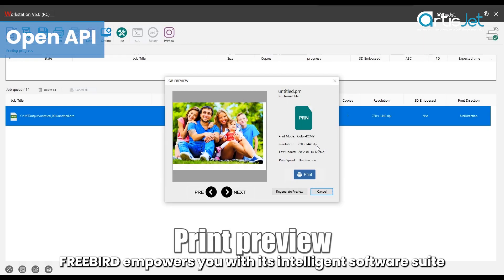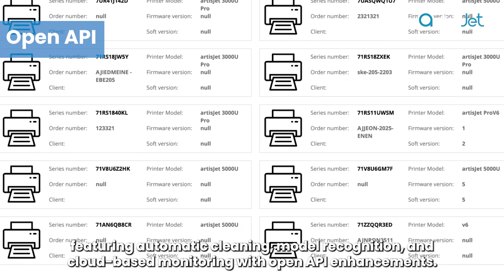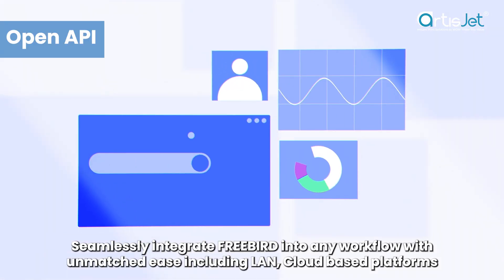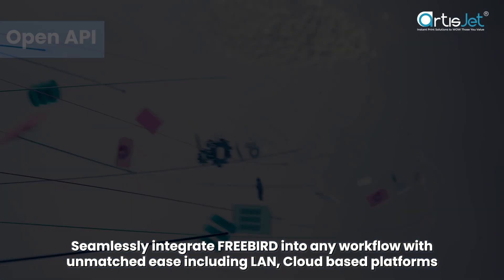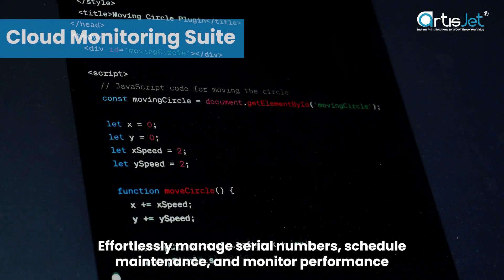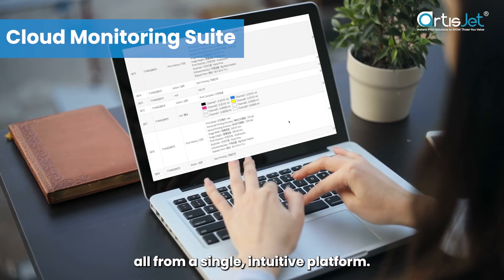FreeBird empowers you with its intelligent software suite, featuring automatic cleaning, model recognition, and cloud-based monitoring with open API enhancements. Seamlessly integrate FreeBird into any workflow with unmatched ease, including LAN and cloud-based platforms. Effortlessly manage serial numbers, schedule maintenance, and monitor performance, all from a single, intuitive platform.